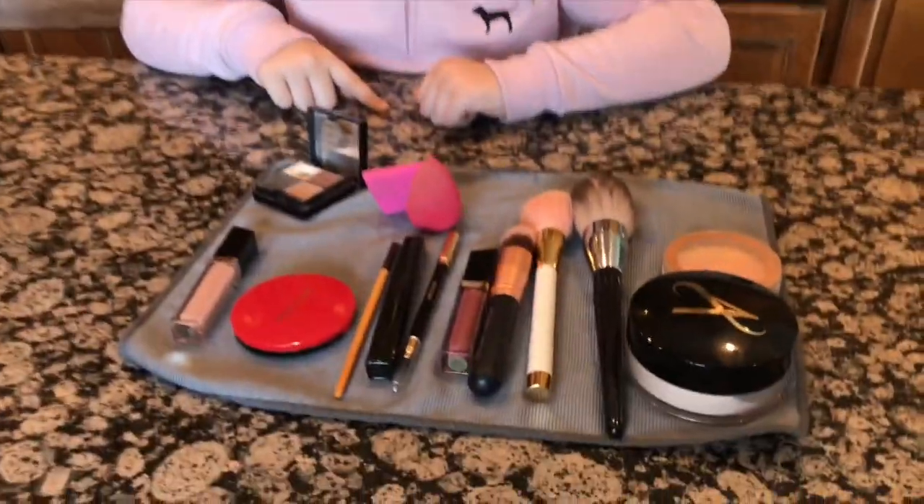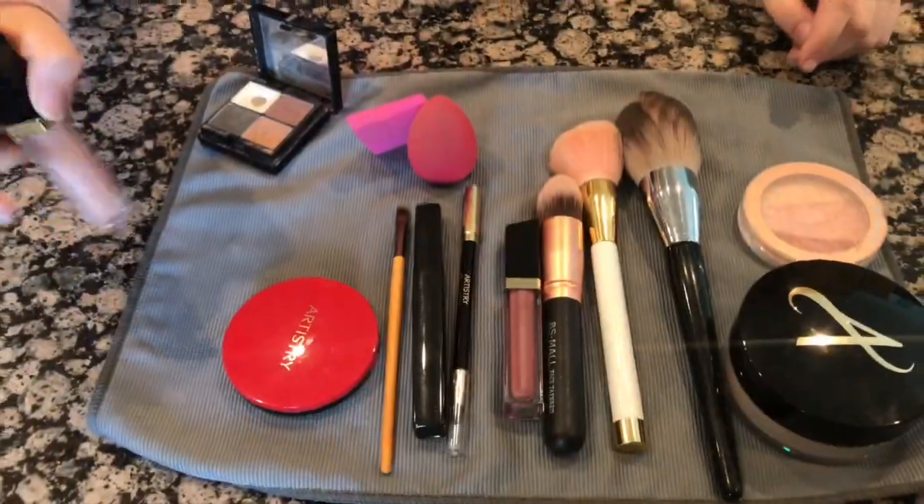Hey guys, it's Nevaeh here and today I am excited but kind of scared because today I am having my dad do my makeup. So this is what we have — in our house we use Artistry, so we have...